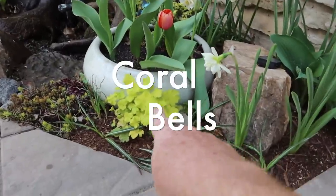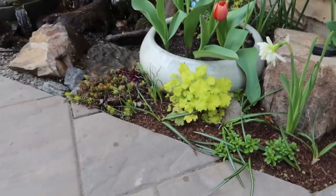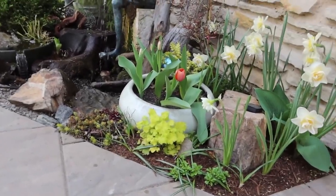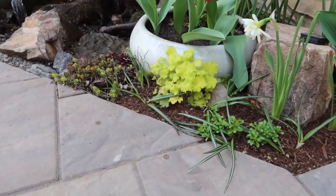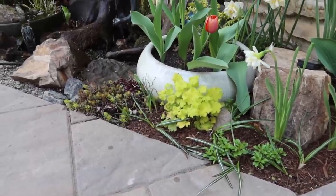Here's an area with just some coral bells. There are so many varieties now — you have bright yellow, pinks, deep reds, darker reds, bright reds. I love them because the color stays there most of the winter; it doesn't really die back all the way. They're super easy to take care of, and that pop of yellow just looks fantastic.